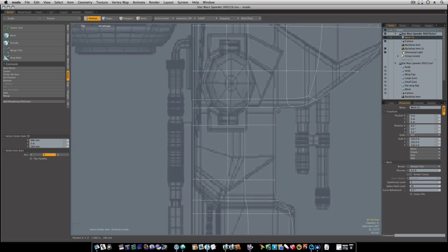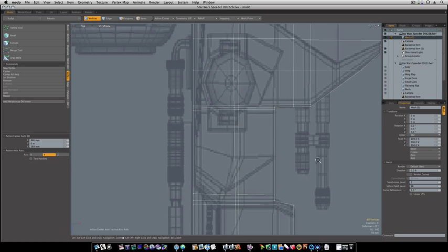Now you can see our corner right here is holding a lot tighter. And we'll fix these other corners too.